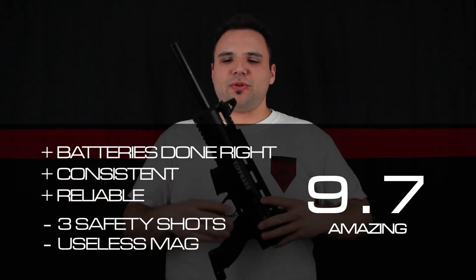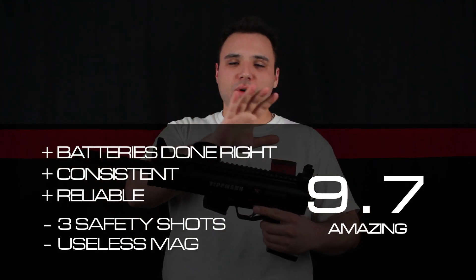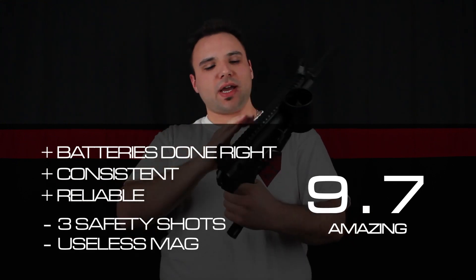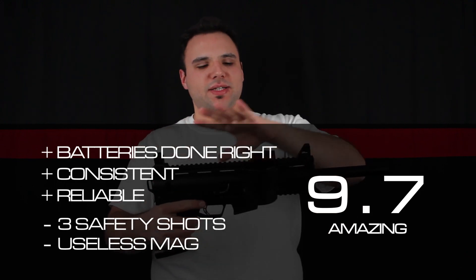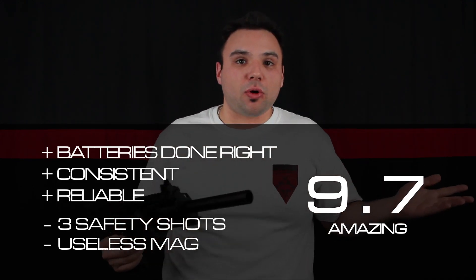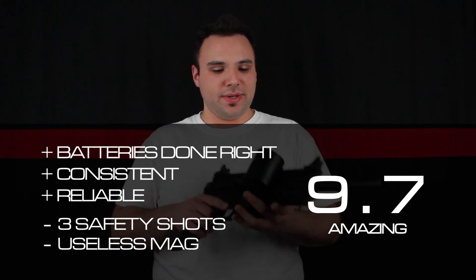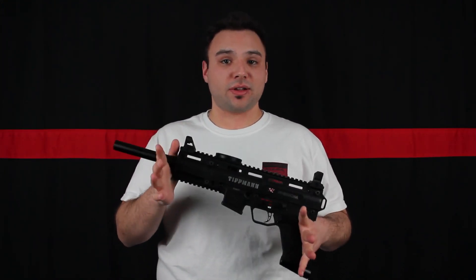Overall, the marker is beautiful — loving this thing. You can take off the shroud if you want to style it differently. X7 original parts are easy to swap on and off, and pretty much all of them work together. Reliable, consistent. Go buy one of these, pick up an HPA tank and mask, and go out and play. Full auto if you even want it — and you don't have to worry about batteries. Great job by Tippmann — X7 Phenom Electronic. Thanks a lot, guys.